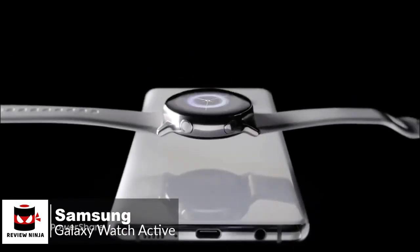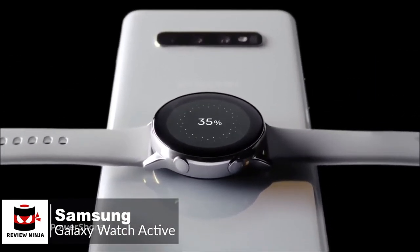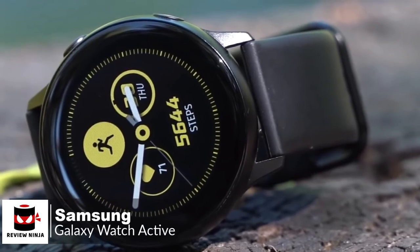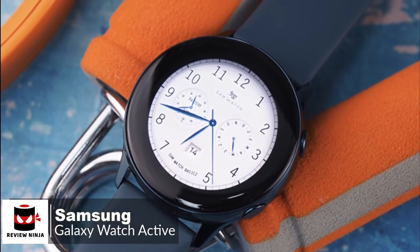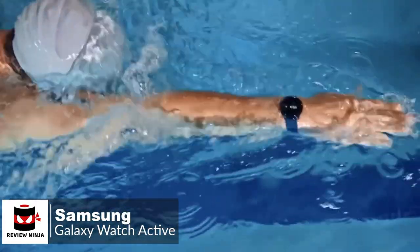Before we end, Samsung includes a wireless charger, but you can also charge the Active with wireless power share on the Galaxy S10e, S10, and S10+. To conclude, the Galaxy Watch Active's lightweight and simple design make it better for working out and wearing to bed, and it works on both Android and iOS. Overall, it's a pleasant experience that is smooth and well thought out, which is why it tops our list.